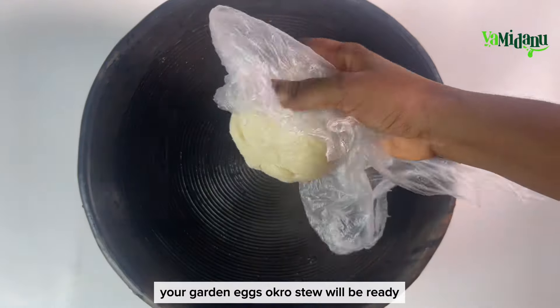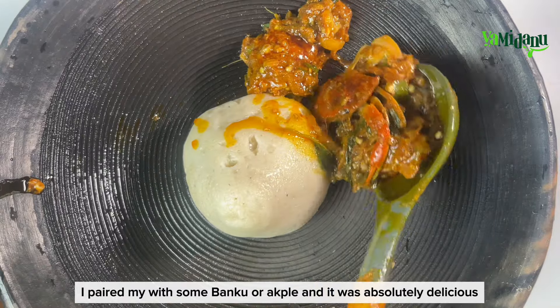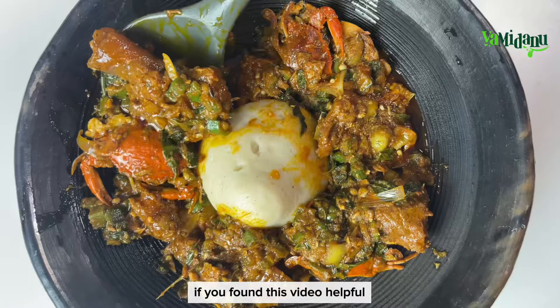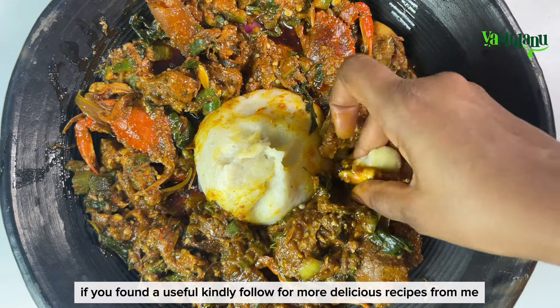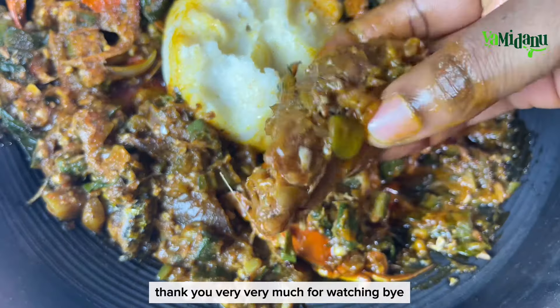Your garden eggs okro stew will be ready. I paired mine with some banku and it was absolutely delicious. We've come to the end of this video — if you found it helpful and useful, kindly follow for more delicious recipes. Thank you very much for watching, bye!